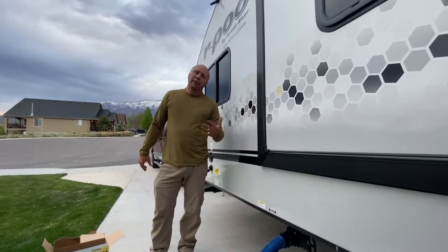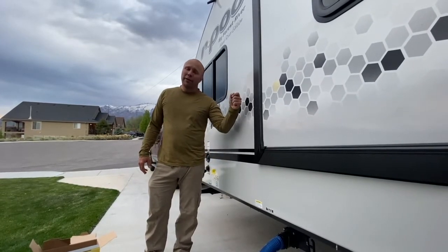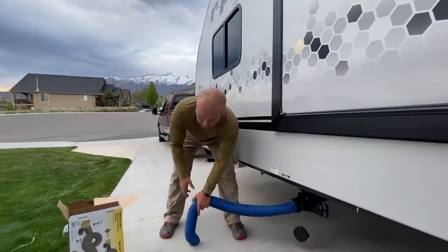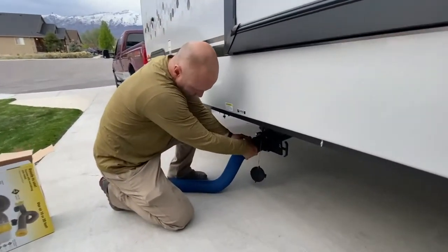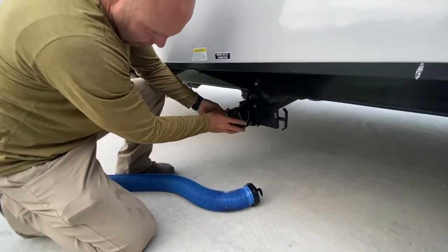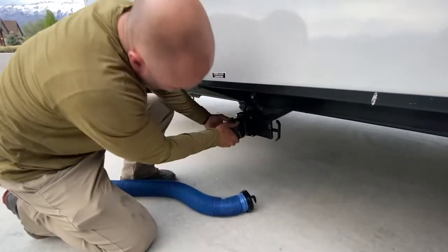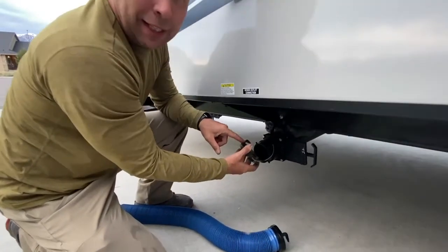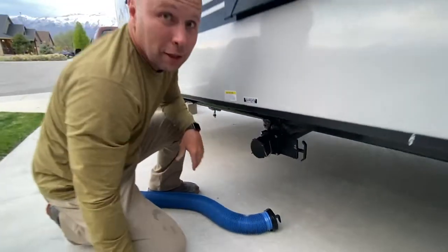Run it for a few minutes until the water becomes clear. Turn the water off, let it run a little bit longer. Sometimes if you have excess hose, you have to lift the hose up to get the water to drain down into the RV dump. Then close the valve, open it up, and put the cap back on — not too tight, just enough to click. Don't break these — they will break if you twist too hard. Just enough to get it to click.